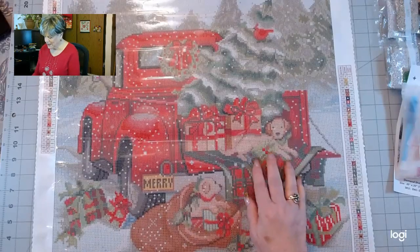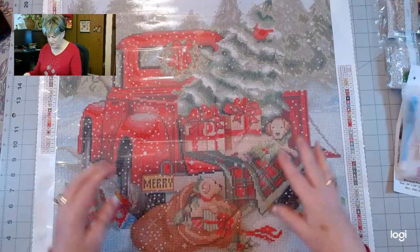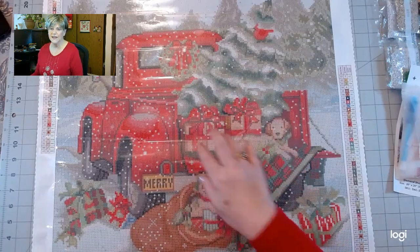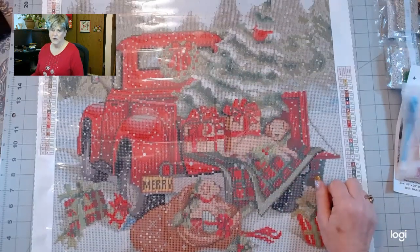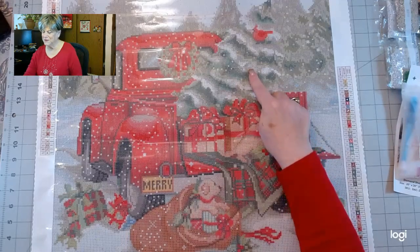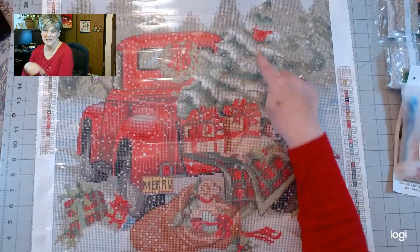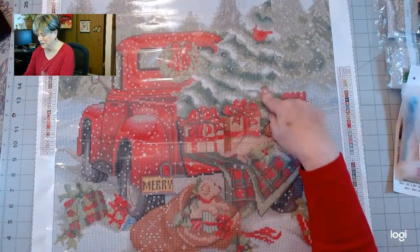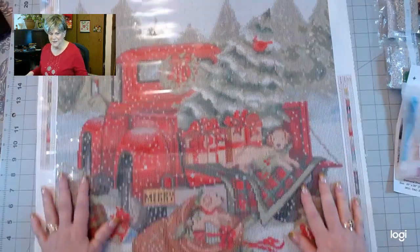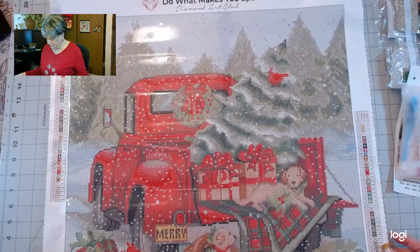I just thought that was so cute. We've got boxes here, so it looks like the boxes were taken out of the truck. And then we've got the Christmas tree — so he's coming home from Christmas shopping and getting a tree. And look at the bird! Did the bird fly in there on the way home and settle in the tree, or was it in there when he picked the tree up? I don't know. And then we've got the trees in the background — nice red and green colors.